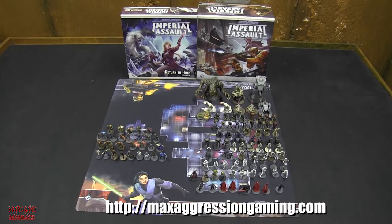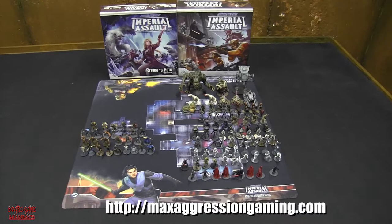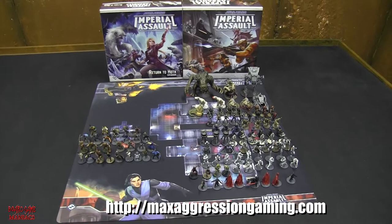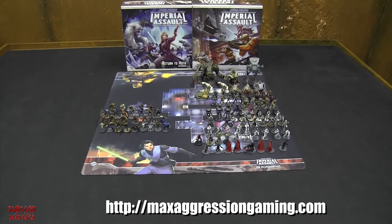A quick shoutout before the showcase video - it's for Max Aggression Gaming, located in Niagara Falls, Ontario, Canada. You can go to maxaggressiongaming.com to see everything he has for sale, as well as commission painting. These miniatures here he did not do - they're nowhere near as good as what Dan from Max Aggression Gaming does. He also gave me the official Imperial Assault mat by Fantasy Flight Games to showcase in this video.